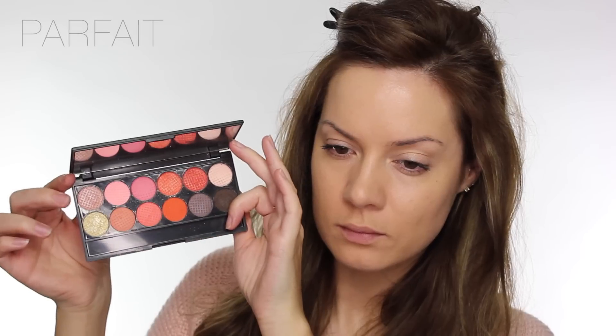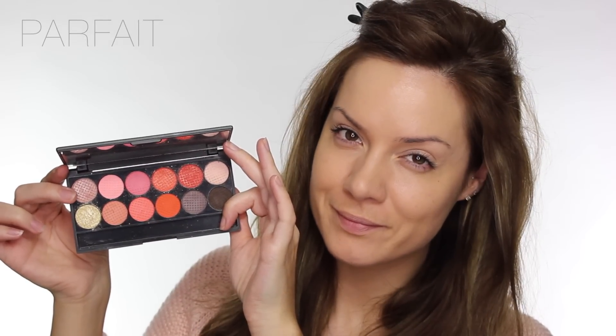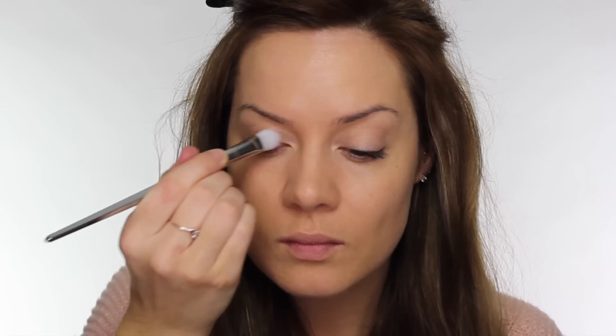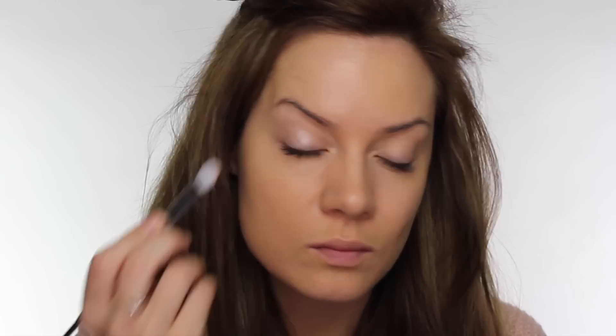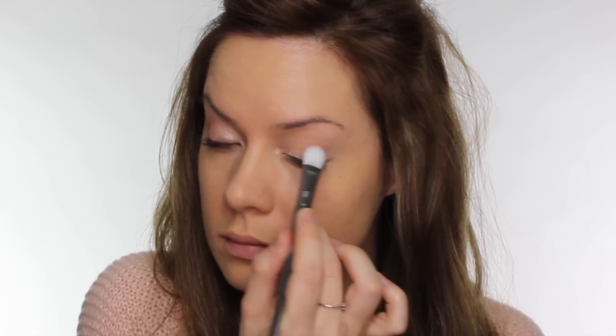The palette I'm using is by Sleek and it's their Paraguay palette. It contains a mix of matte and shimmer eyeshadows in pink and peachy shades. I'm starting off with the lightest colour using my Real Techniques oval shadow brush. This colour is very similar to the Bare Study we've already applied, so adding this over the top gives more shimmer and packs the pigment on, sandwiching the colours and making the eyeshadow last longer.